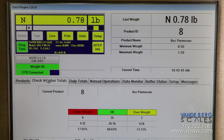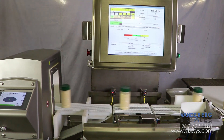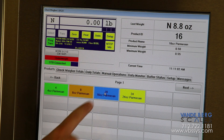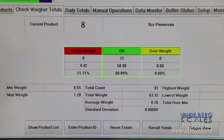All of these functions are controlled by our scale data system touchscreen controller. The controller tracks weight information for each product, and the operator can easily change the product type so that production information can be viewed for each product as it is being run. The controller stores information such as total weight, total number of containers, average weight, number of containers rejected, and number of containers accepted for each product run.